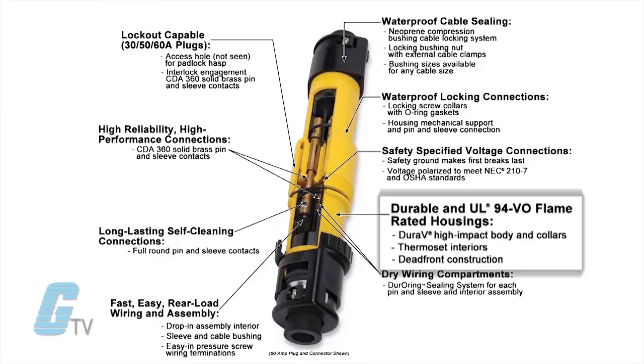The Dura-V housing material is specially designed for hot or cold and chemical wash down duty. It also carries a flame safety rating of UL 94 VO for self-extinguishing housing.